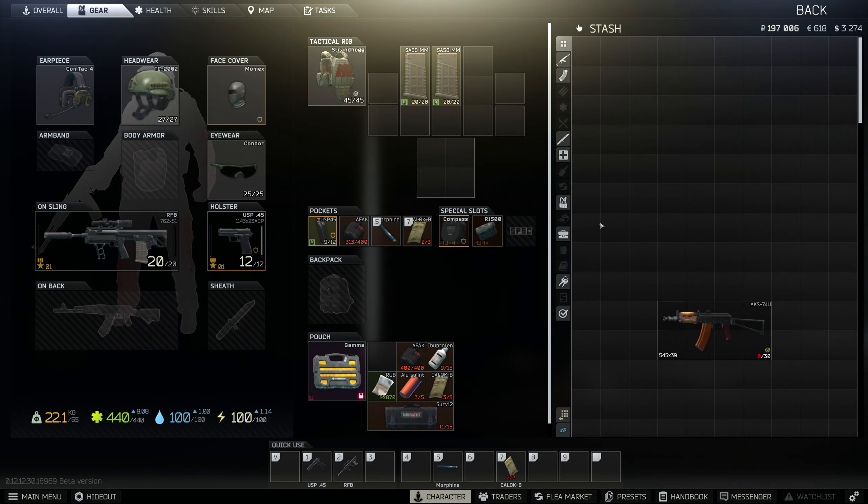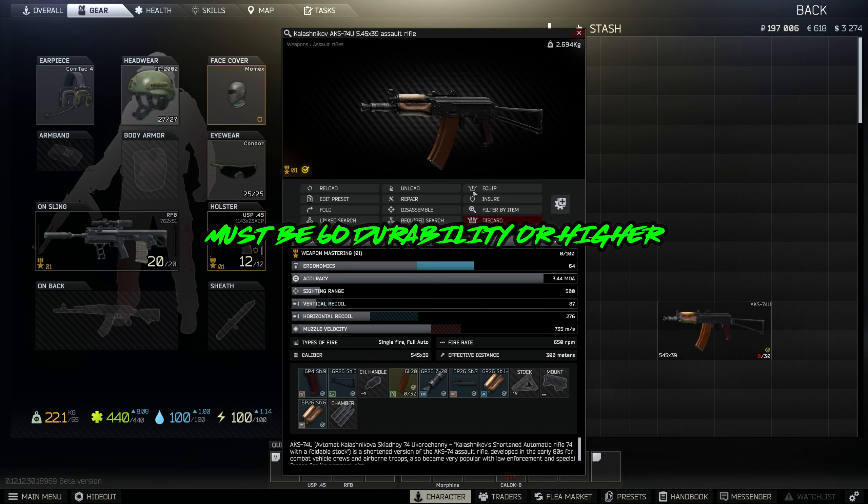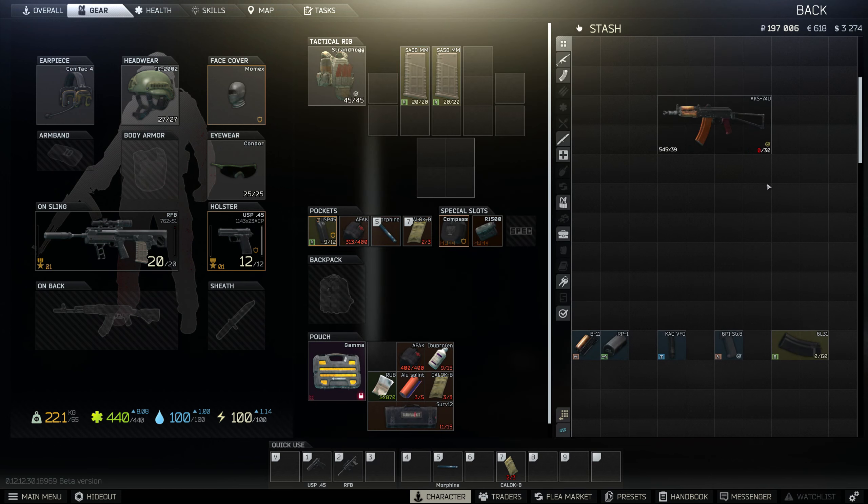Alright, Gunsmith Part 2, let's not waste any time. This AK you will get for completing Gunsmith Part 1. Here are all the attachments that you will need to complete this task.